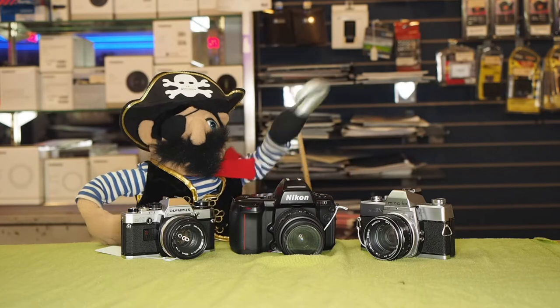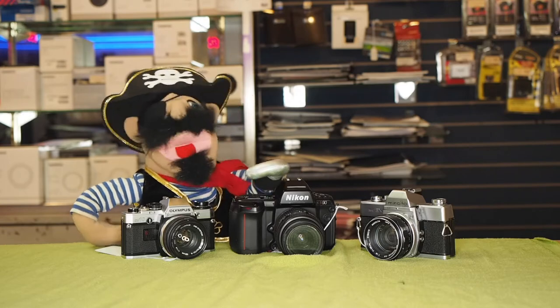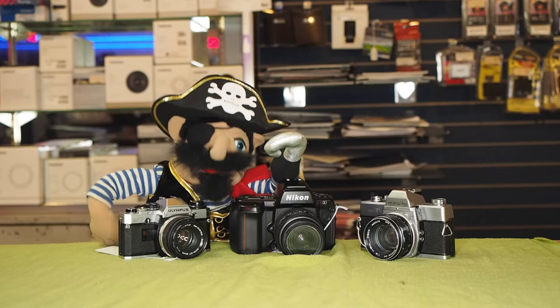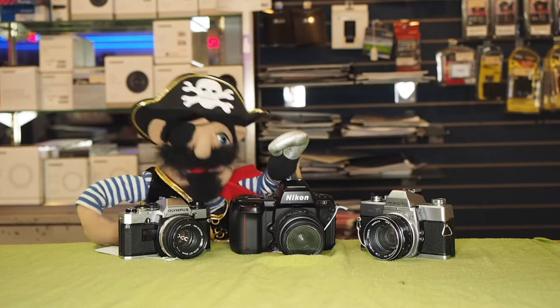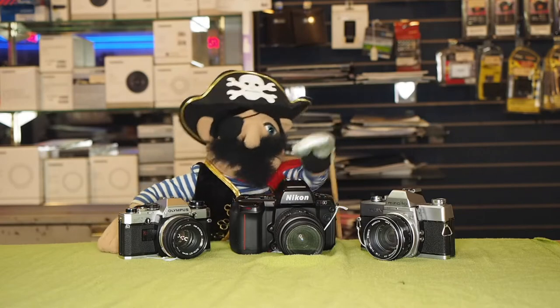And finally over here, we have an Olympus OM10 with a 50mm 1.8 lens. What is its price? You know where I am going with this — 20x5. Do your math, kids, and come in here and check out some cameras.